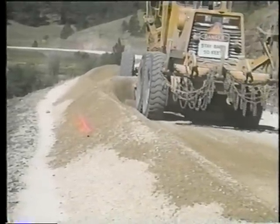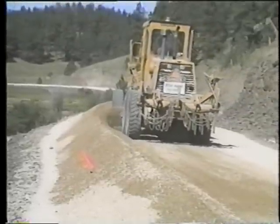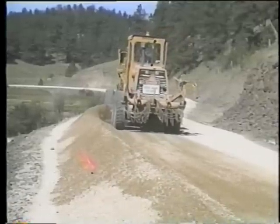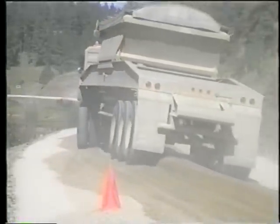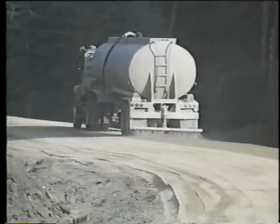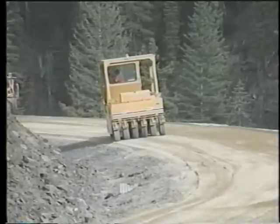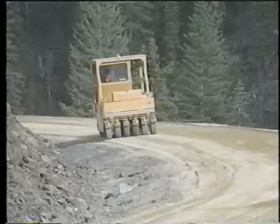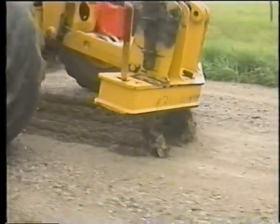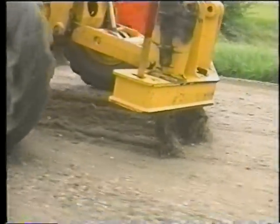Re-graveling is the adding of new gravel to replace material that has been lost from the surface. It's a reconstruction operation that involves more equipment than just the grader, including dump trucks for placing gravel, and ideally water trucks for adding moisture and rollers for compacting the new gravel layer. Before new material is brought in, the existing surface should be scarified to prepare it to blend with the gravel to be added. Moistening the surface with water is advisable at this point.